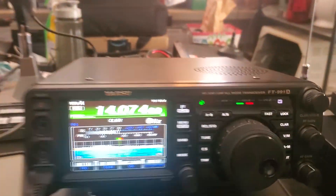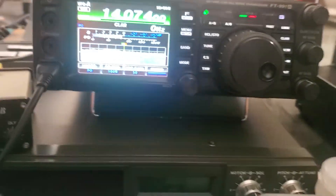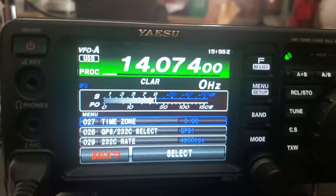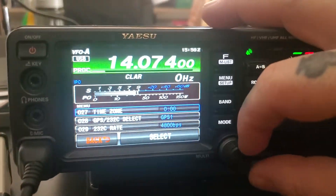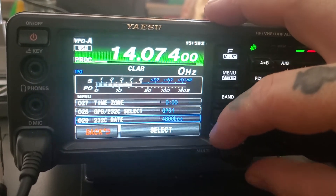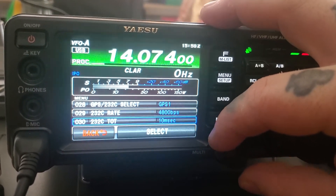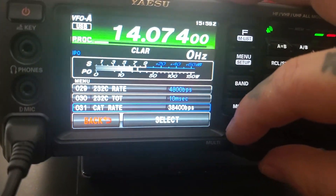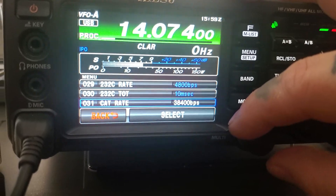All right, so I'm going to make a quick setup video for this. You go on your menu, over here. Cat rate — it needs to be the same as whatever.